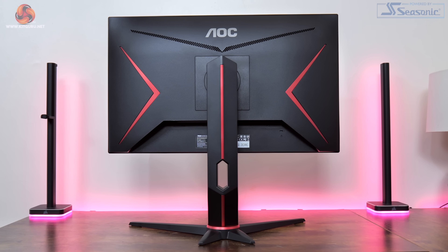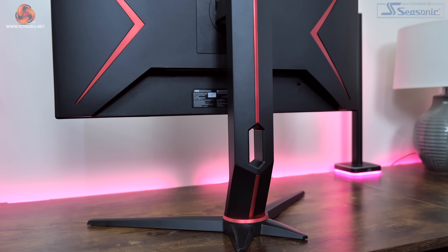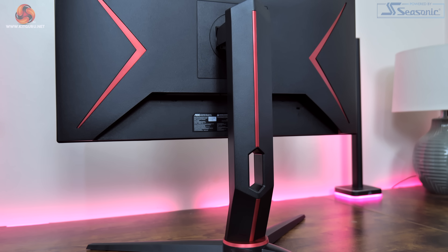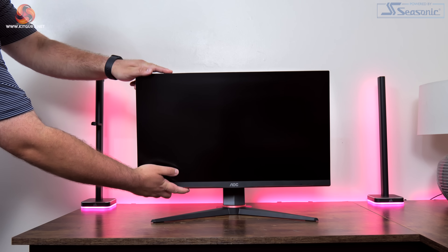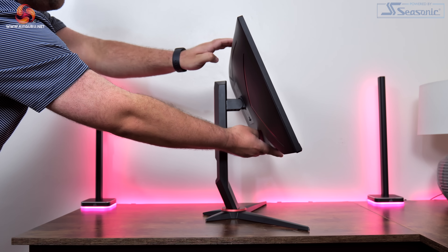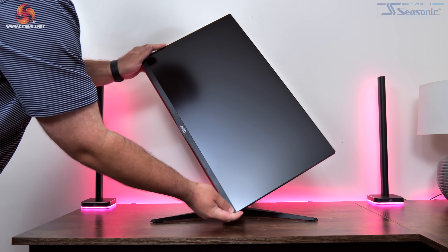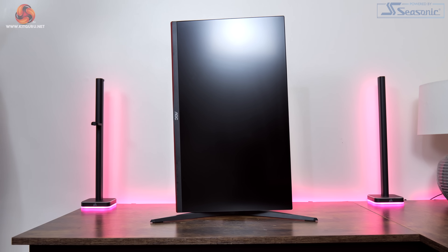The overall look is absolutely fine and we do still get nice and slim bezels on the top and sides. It's undeniably quite a plasticky construction however, but for £220 we need to be realistic with our expectations and it certainly doesn't feel that flimsy. The included stand also offers the full array of ergonomic adjustments — height adjust up to 130mm, 30 degrees of swivel both left and right, and tilt from 4 degrees downwards to 21.5 degrees upwards. There's even full 90 degree pivot functionality so you can use this screen vertically.